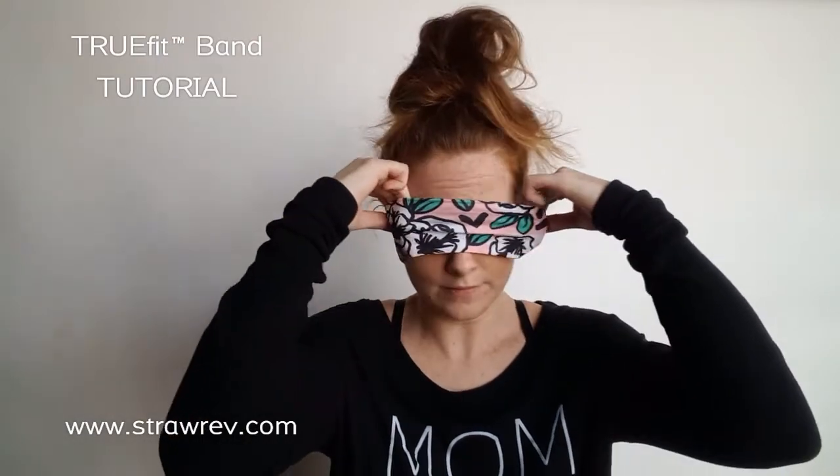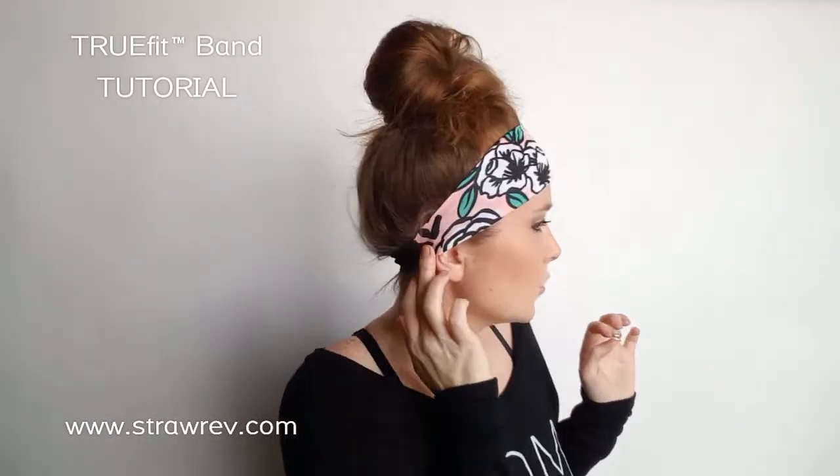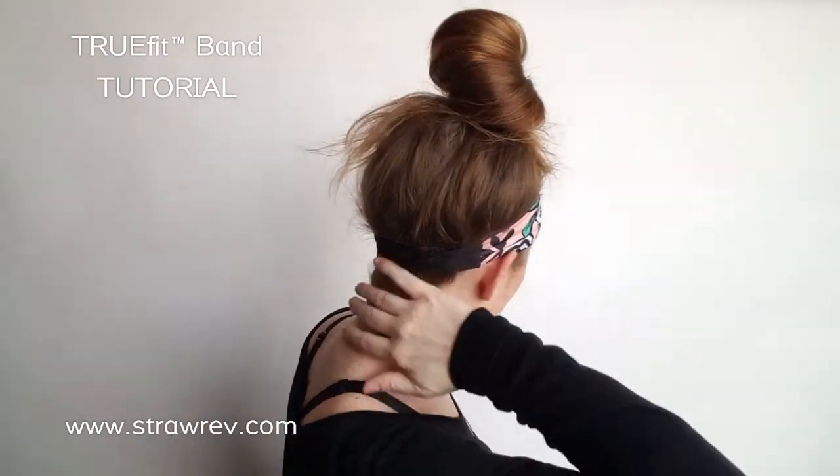You want to place it over your neck, straighten it out, and make sure the ends are centered on your neck so you don't have the ends in weird places. The ends should go slightly over your ears if you're going to wear it over your ears. Then you want to wear it like a sweatband over your hairline — that's how it's going to fit the best. If you don't like it over your ears, you can always pull it back.